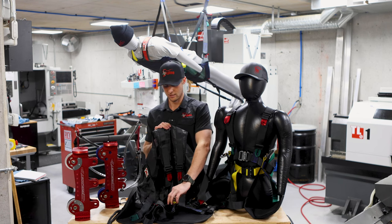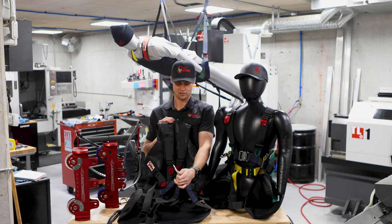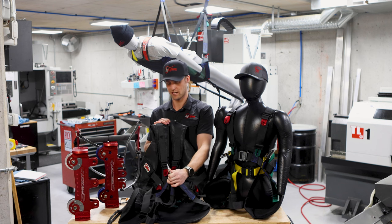This is our single-point harness, and very similar construction, but it's just got that single-point attachment right in the middle there.